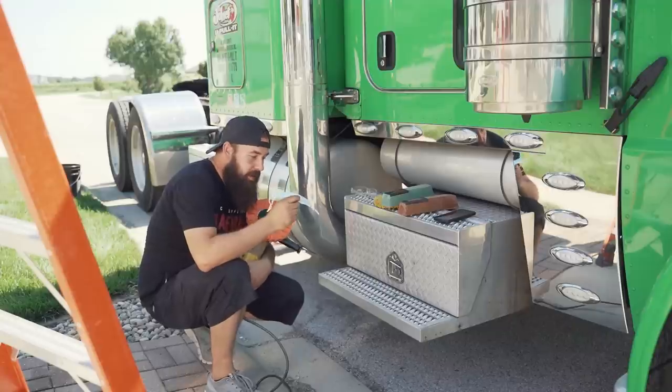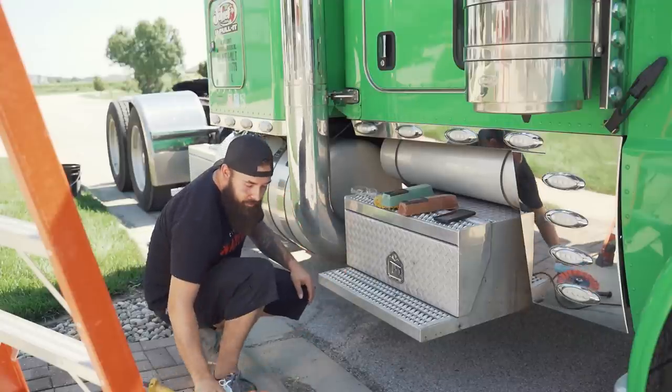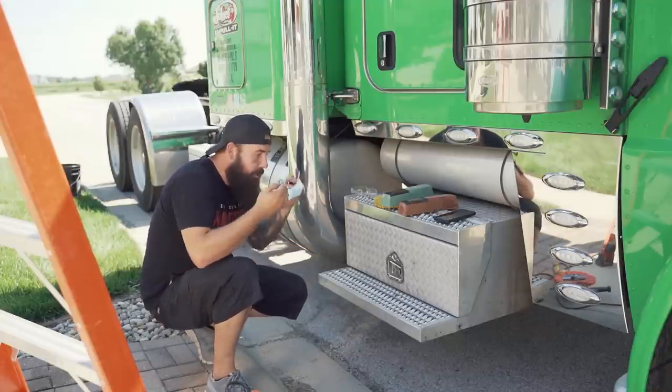I definitely recommend a face mask — at least a dust mask, and even better a respirator. We're going to create some dust here and you don't want to be breathing this in. So I'm putting on my dust mask and glasses before I start polishing.